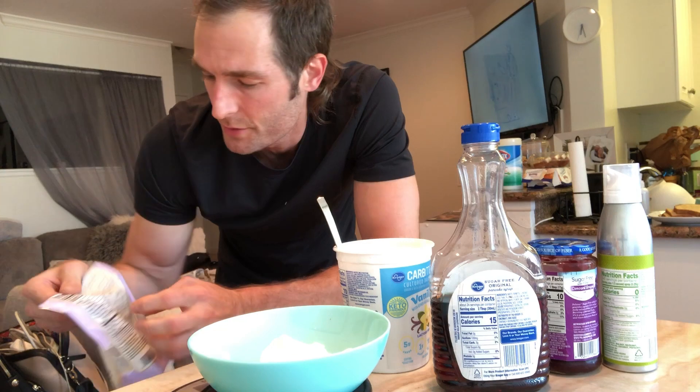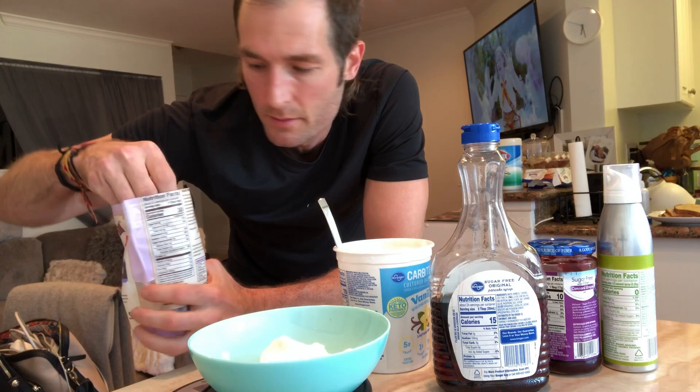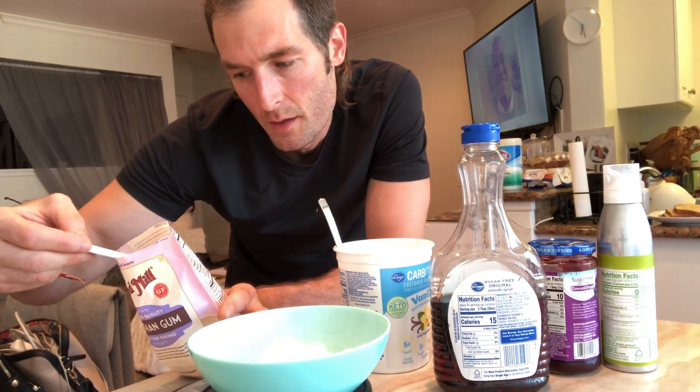Next we're going to add some xanthan gum. Xanthan gum is a thickening agent — I use it a lot when I make protein ice cream, which I can show you in another video. We're going to do just one tablespoon, which is 9 grams — we're going to add this and the PB fit all together with the yogurt to make a peanut buttery cream. Nine grams is actually a lot — it really packs a punch, so be really careful. A little goes a long way.